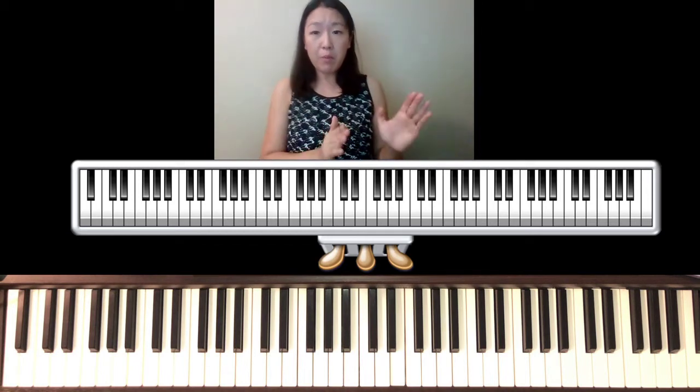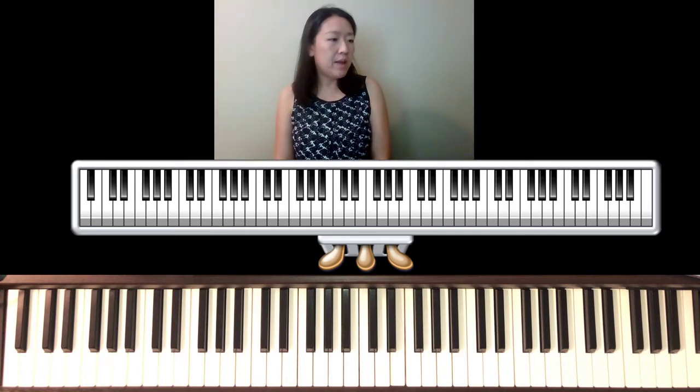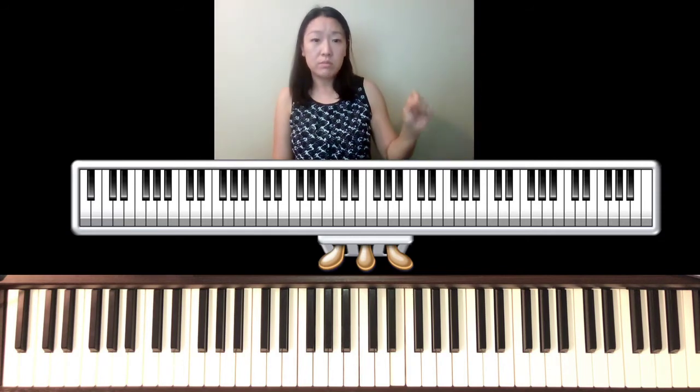The form of this piece is A, A-prime, and coda. Label them in your score: the very beginning is A, the A-prime starts on measure 16, and the coda begins at measure 32.